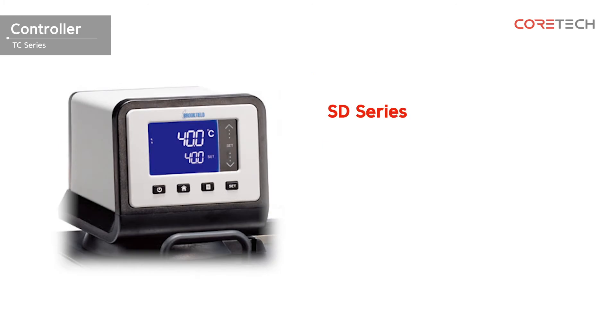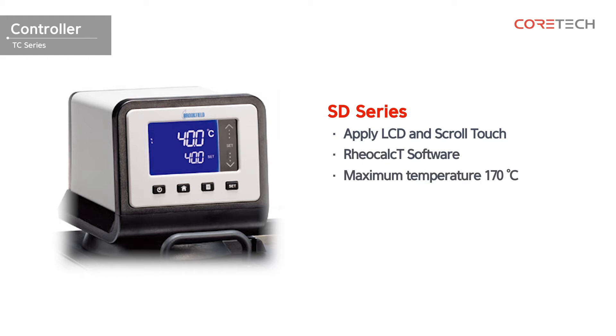This is the SD series. An LCD is applied, and quick scroll touch is also applied to enable temperature setting in individual mode. PC control is possible through LeaCalc-T software. Temperature can be set up to 170 degrees Celsius, ensuring temperature stability of 0.04 degrees.